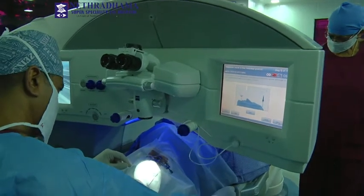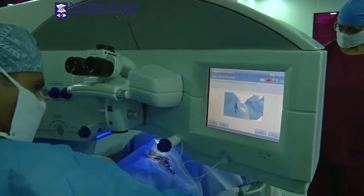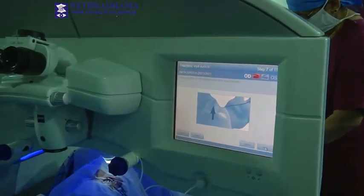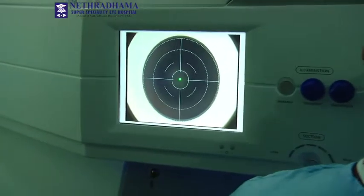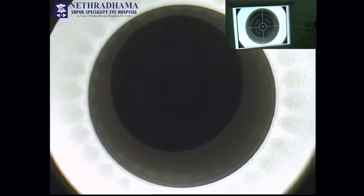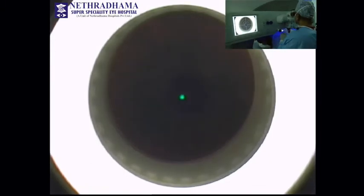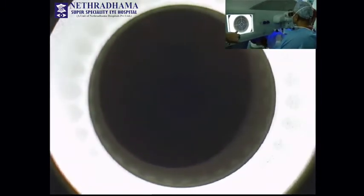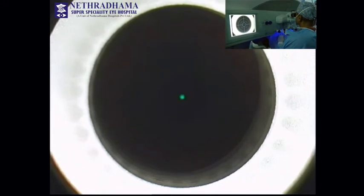Now I'm going to dock and applanate and dock the ion. You will see a green flashing light, so you have to keep looking at the green flashing light. It will come closer. Focus on the green light please.